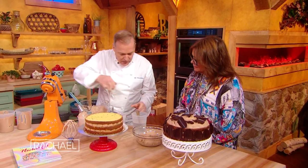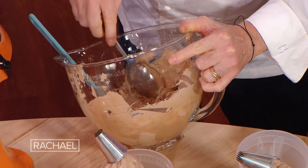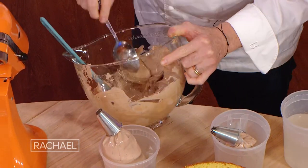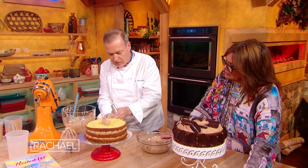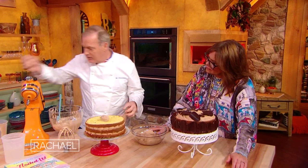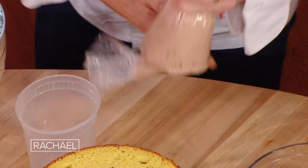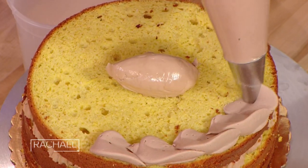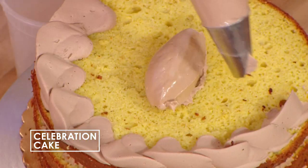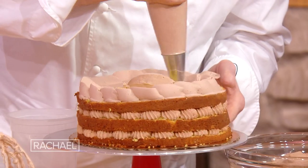I mixed the cream. What you can do is decorate with a piping bag, or if you like, make what we call quenelle — you need really hot water for that. Then you make a little quenelle and put it on top of the cake. I'm going to decorate with a piping bag using a special round tip with a little opening on the side. You just pipe it this way and go around — keep going all the way around two or three times, all the way to the center.